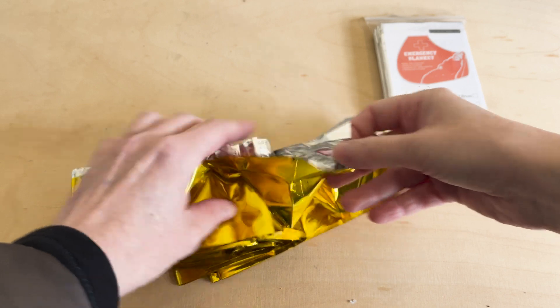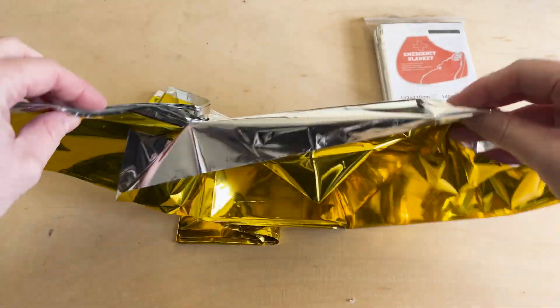It looks like foil. It crinkles like plastic, and it feels almost weightless in your hands. But mylar is more than just a survival gimmick. It's an engineering marvel.